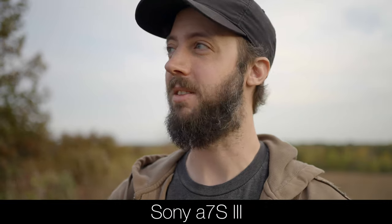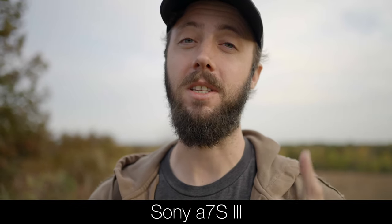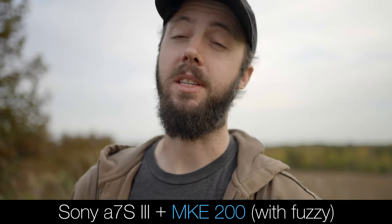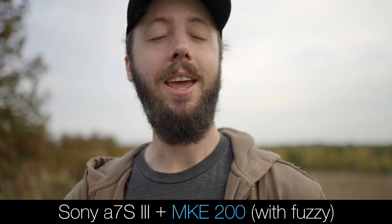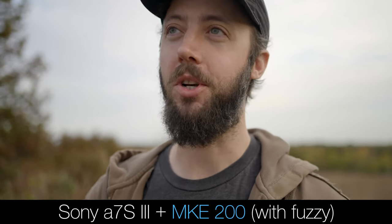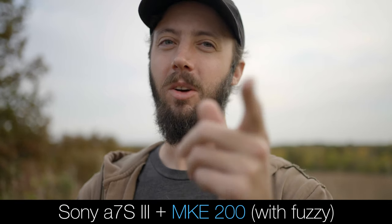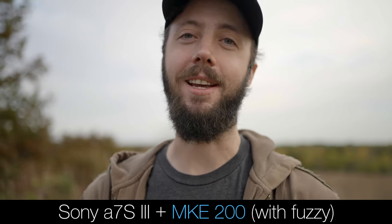Next adding the fuzzy windscreen to the Sennheiser MKE 200 on the A7S III. Once again one arm's length away from the Sony A7S III with the MKE 200 and fuzzy windscreen. It's not clipping — I can see from the recording levels — and hopefully not producing distracting whooshing sounds. There's a bug on the lens just chilling, but let's move on to the iPhone test.